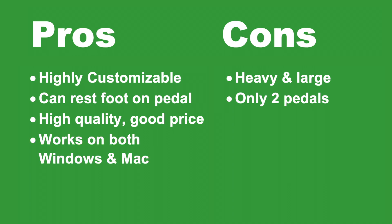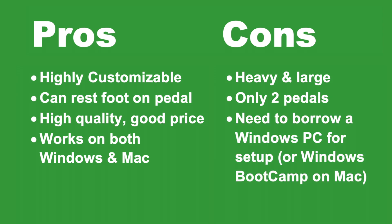Another plus is that this foot pedal works great with both Windows and Mac. The only downside is that when you set this pedal up for the first time, for example setting the keyboard shortcuts, you do have to have access to a Windows PC just for the setup.